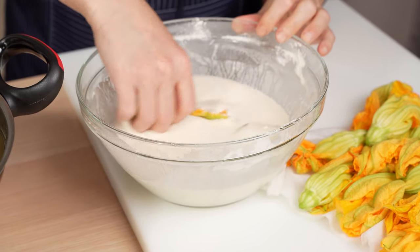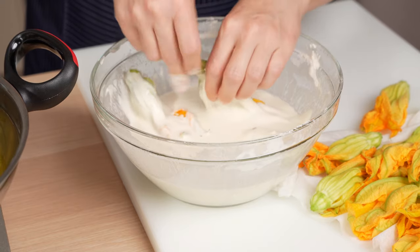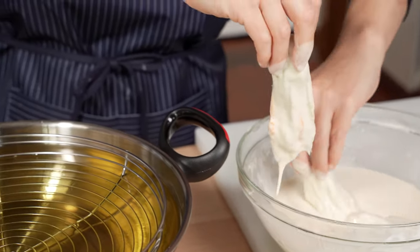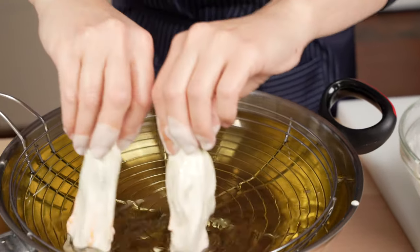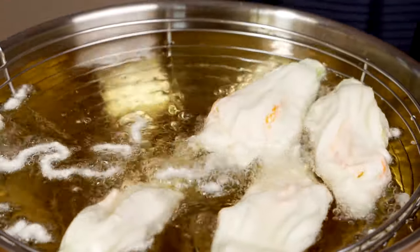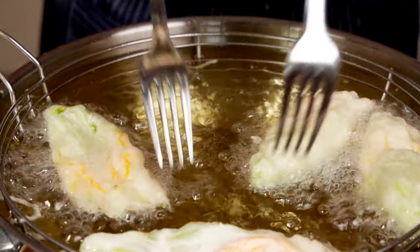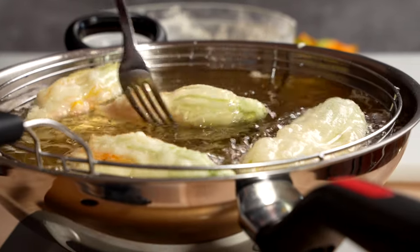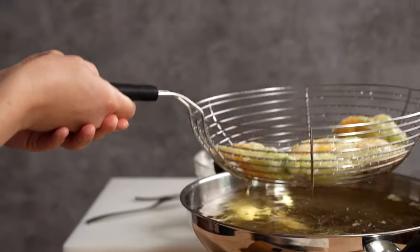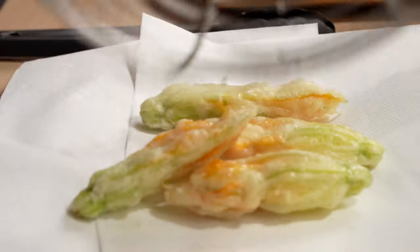Now dip the zucchini blossoms gently in the batter, shake them off, and add them to the hot oil. Don't add too many zucchini flowers at once, and use a fork to separate them in the beginning if they try to cling to one another. Fry the zucchini flowers until the bottom is crispy when you tap it with a fork, then flip and finish frying. When the flowers are crispy on both sides, transfer them to an absorbent towel, salt immediately and serve.